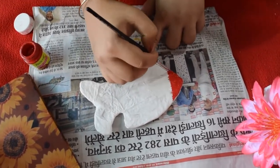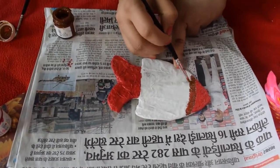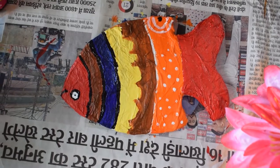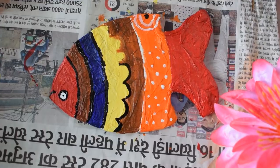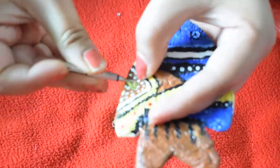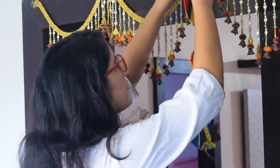Let it dry, then start coloring — you have to paint both sides of the fish. After painting, I'm doing the outline with black color. To tie the fishes together, I'm taking yarn and beads and using a sharp object to make two holes in each fish, then tying them together. Now you can hang it anywhere.